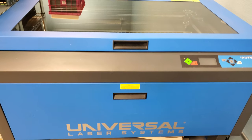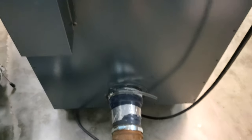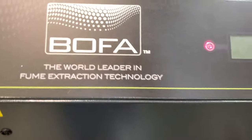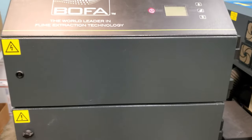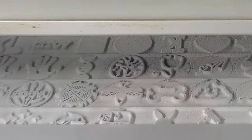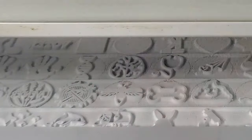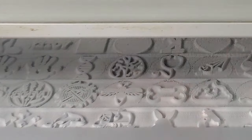Here's an example of the setup — a Universal Laser Systems laser connected directly to a BOFA filtration unit that exhausts filtered clean air into a warehouse. In this case, the setup is only doing very light engraving, so clogged filters are not an issue. However, if you're engraving and cutting materials that give off a lot of dust, replacing the filters can get extremely expensive. The most efficient and cheap way is to capture the bulk of heavy dust before it reaches the filtration system, so the filters handle only microscopic particles and gases.